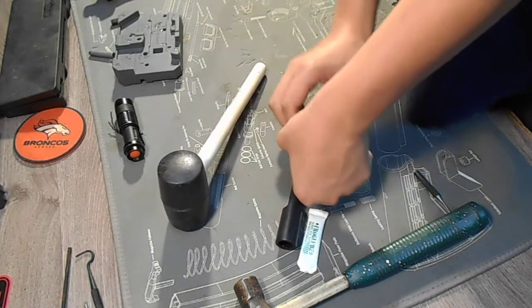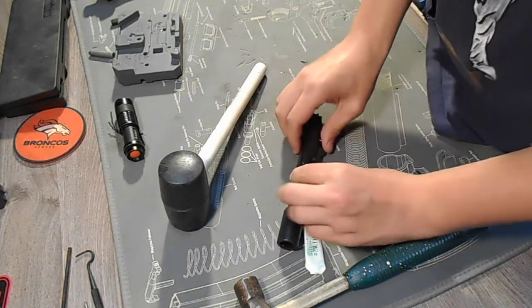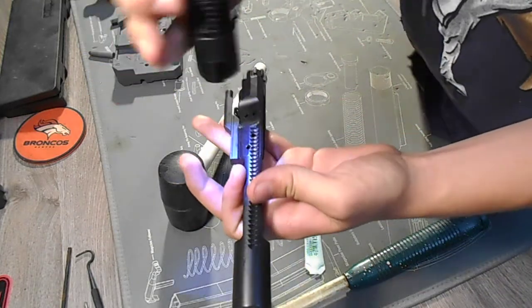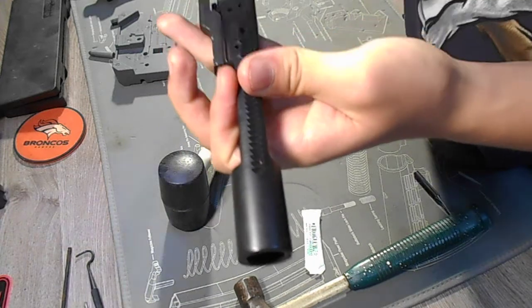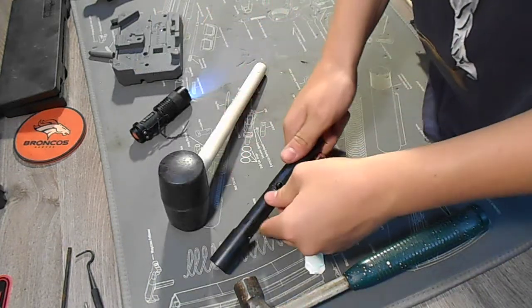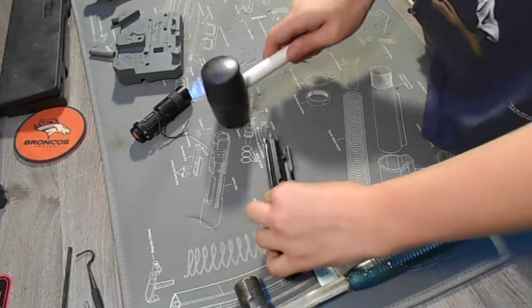I'm going to bring our mallet over here to help us. There it goes. Now we're going to check the other side with the flashlight and make sure it's going through. Just a bit up. We're going to have our mallet help us push it through, just like that.